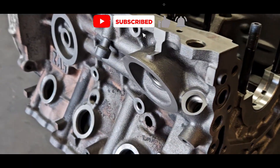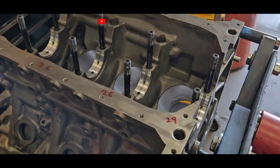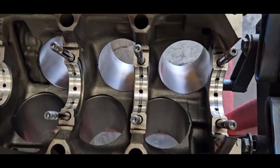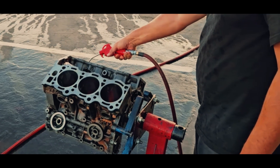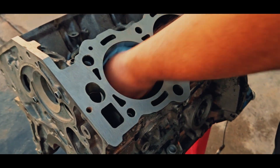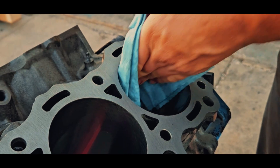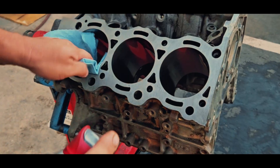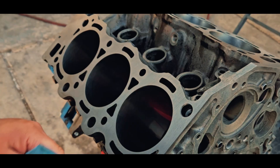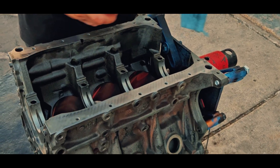We decided that since we're going all out with this engine build, let's put some main studs in it. It is very important to note that if you do install main studs, you need to get the block align honed.